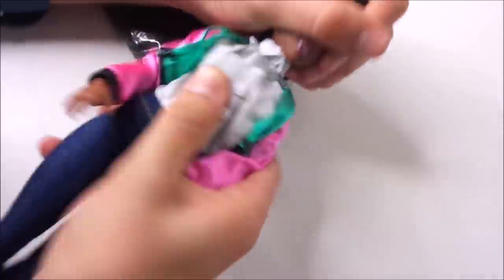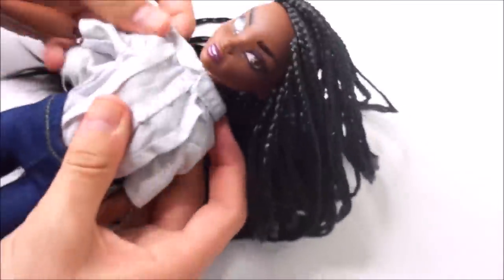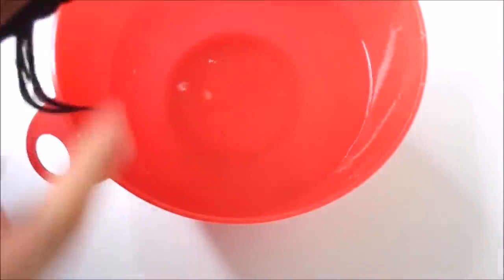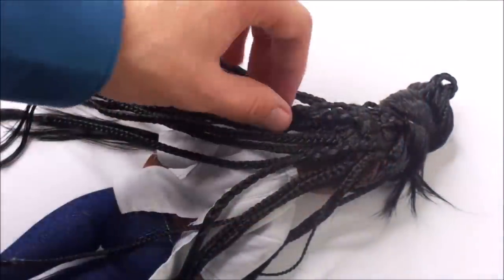After letting it dry for 24 hours, I put the head back on the body and I'm so excited about how that looks. Then to avoid damaging the clothes while boil washing the hair, I undress her slightly. I dip the hair into boiling water to make it lay nice and flat and to make the ends more smooth.